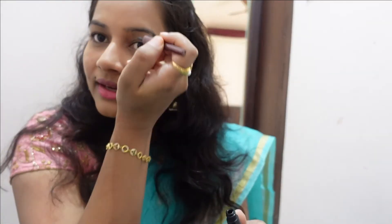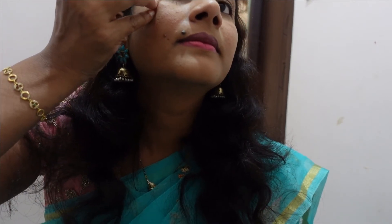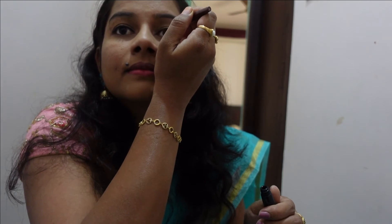I will use the eyeliner now — this is very neat. I will put a half of the eyeliner in the middle. I will put the eyeliner carefully. This is also an option for guy liner. Make up a little bit of makeup. This is also optional.